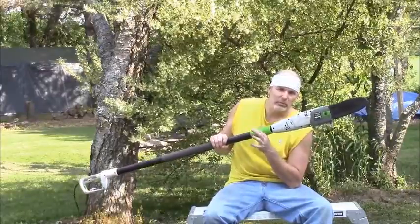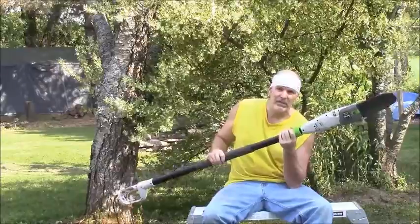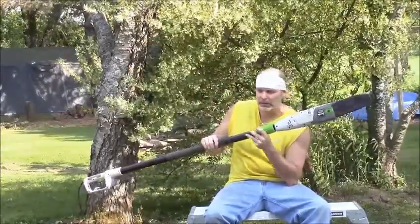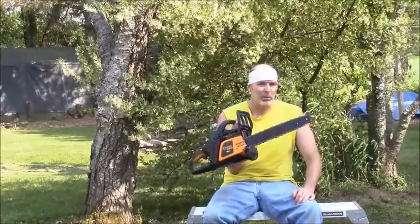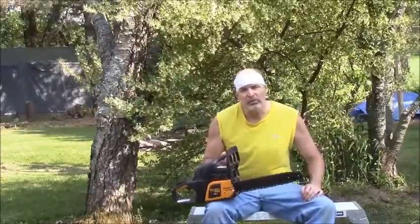What do you need to undertake such a task? You need several things. I'm going to use two saws for this project. First, I'm going to use an electric pole saw — this extends to 15 feet and it can get the high limbs before I take down the rest of the tree. Then I'm going to take down the bulk of the tree with a gas-powered chainsaw.